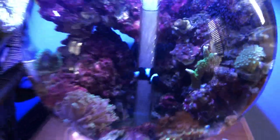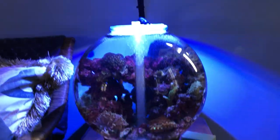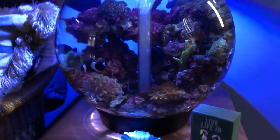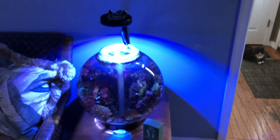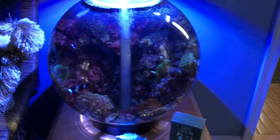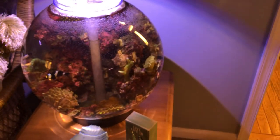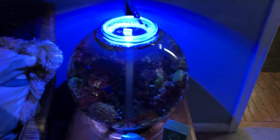It doesn't look that great with just all the blue either, but anyway this is really cool. I enjoy it — everybody that comes in my house looks at my tanks, and this is the one they always seem to gravitate to, saying it's the coolest thing they've ever seen. It is cool, I do enjoy it. It's a lot of work doing water changes all the time.